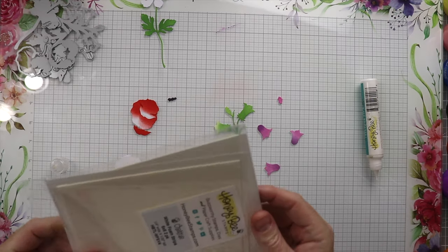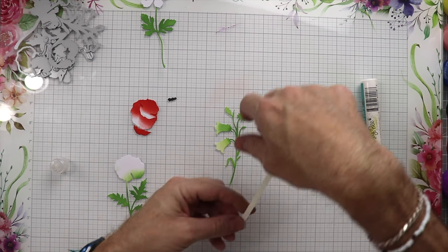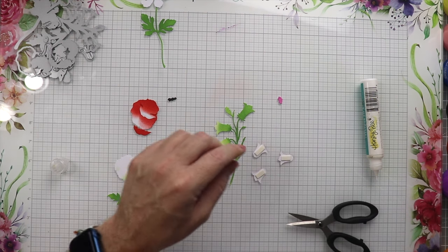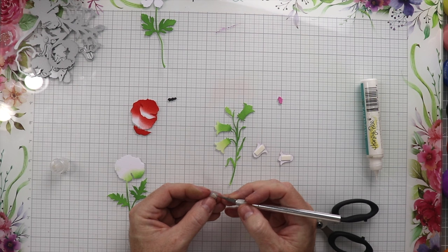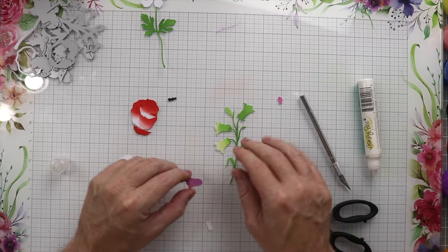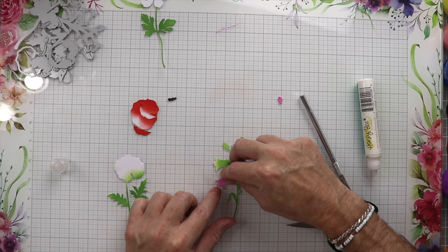Next is the purple bell flower, and we're going to be using these super thin foam strips from Honeybee Stamps. I love these because they add the smallest amount of dimension but just enough to give the card a touch of fancy. We have the foam tape on the back of all these flowers, and I'm using a little exacto knife to remove the backing because the strips are so thin my big hands can't peel the paper off like with bigger foam tape. We'll place that down where it's supposed to go onto the flower.